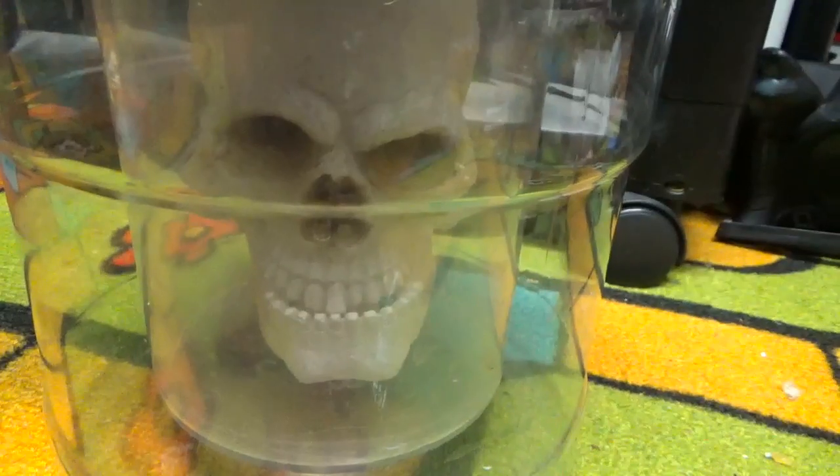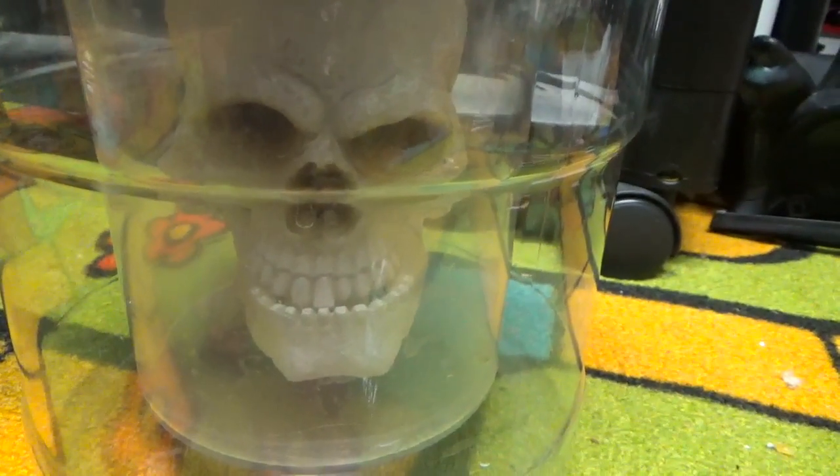It has four sayings, and one of them is 'Nobody Knows the Trouble I've Seen.' Yeah, that's the sound.